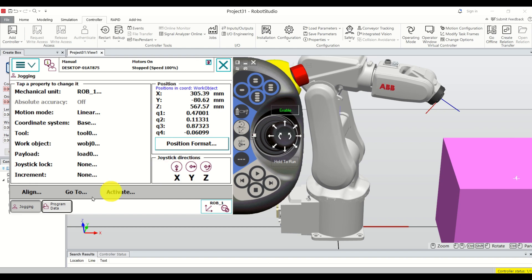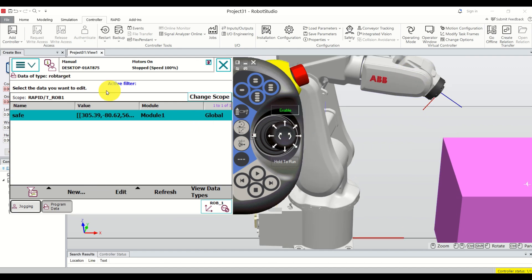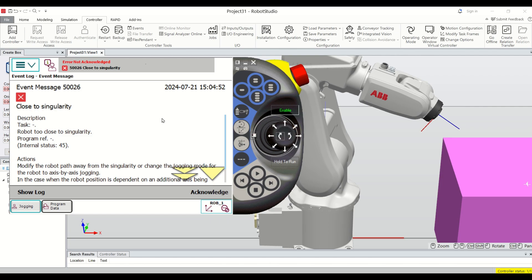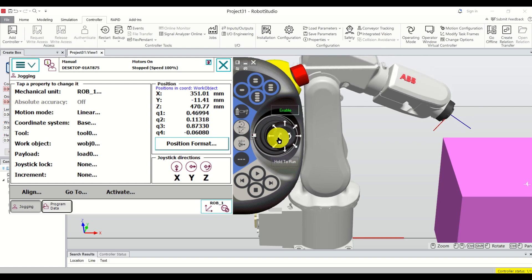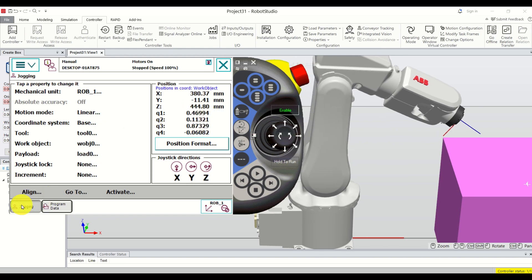Let's define a new point. Click on Program Data, and first move your robot to another position using linear motion mode — moving linearly along x, y, and z axes. Be careful: in linear mode you can hit singularity, which happens frequently. To avoid singularities, click Jogging, click Motion Mode, and bring back Axis motion mode for better control without reaching singularity points.